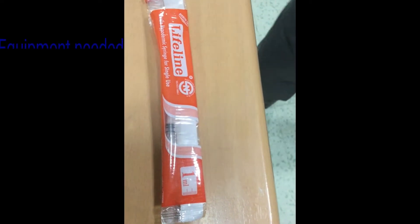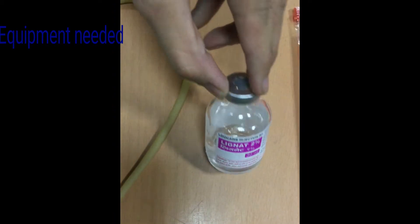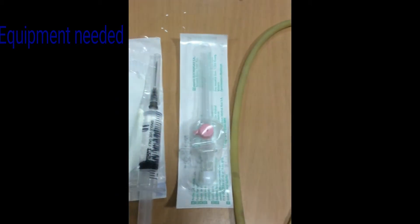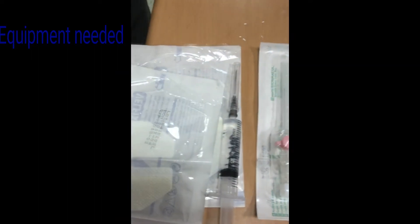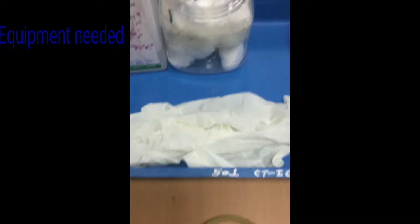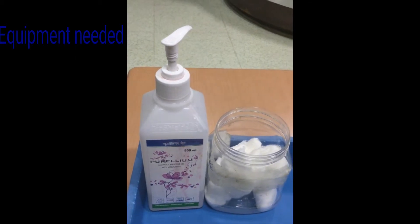Equipment needed for IV cannulation. If local anesthesia is to be used, a 1ml syringe and lignocaine 1-2% is needed. IV cannula of appropriate size. Flush in a 3-5ml syringe. Tape to fix the cannula. Clean gloves, cotton, and antiseptic spray.